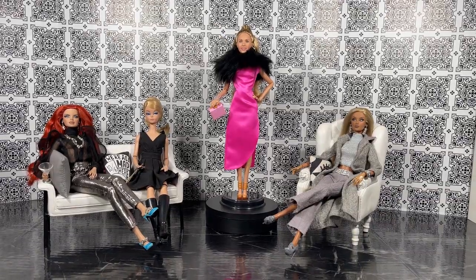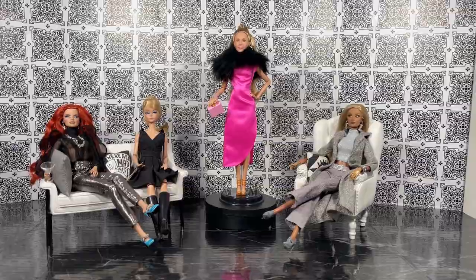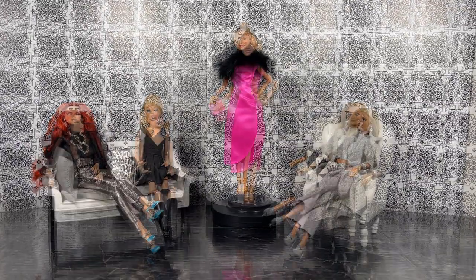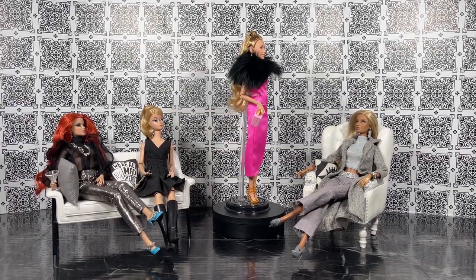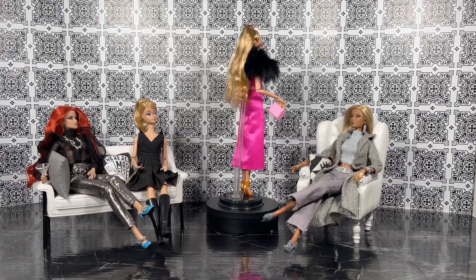Before we speak to our panel, let's do a 360 of Barbie Signature Keely Jones. One of the first things I want to mention is that the display stand that you see here does come with the doll. I'm very happy for that.